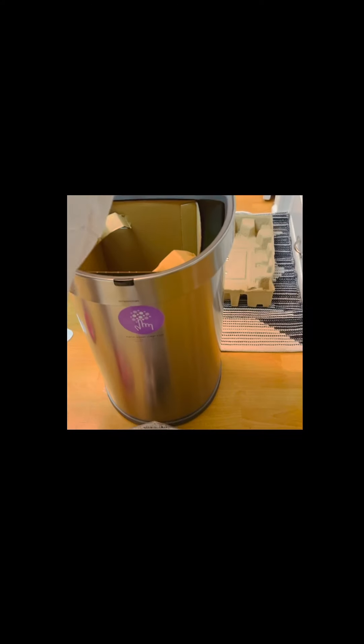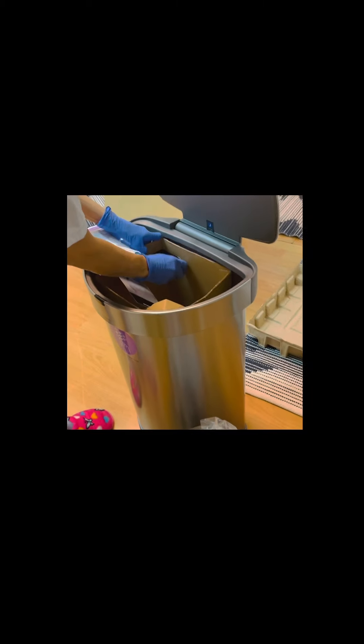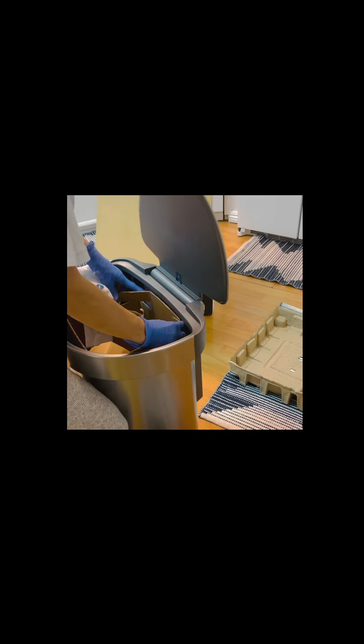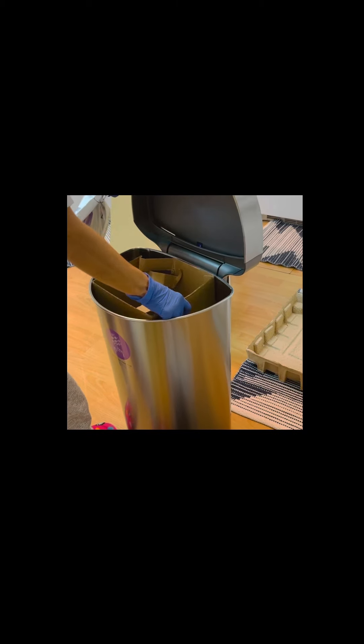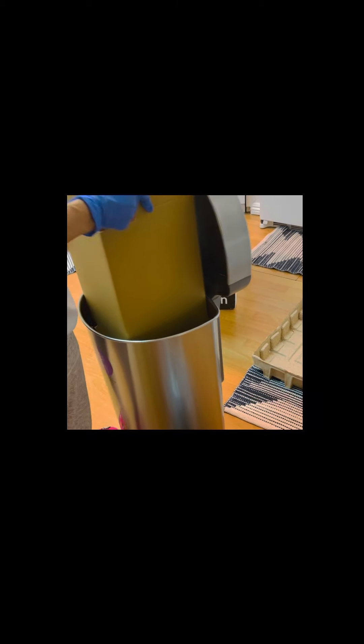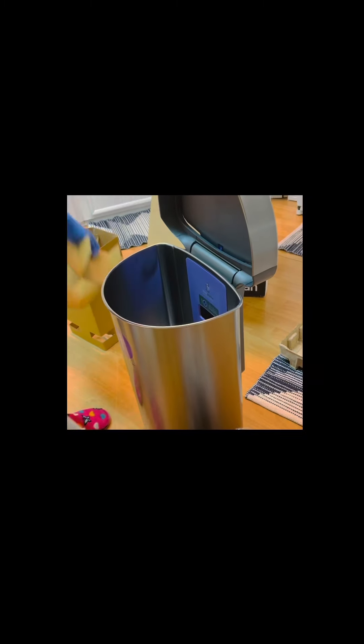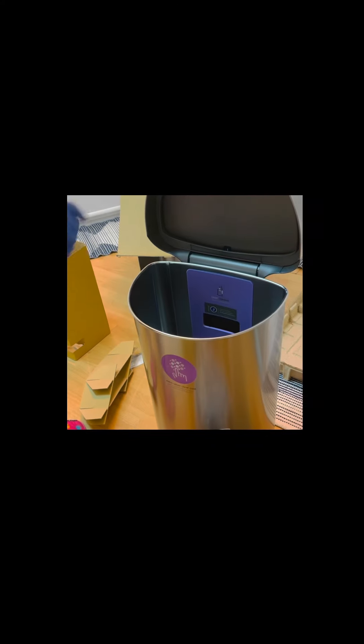And there's an extra — wow, look. We have to take that out, and this one, and that one. So this is the inside of it before putting the plastic liner.